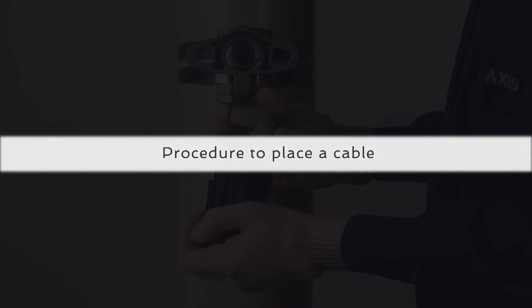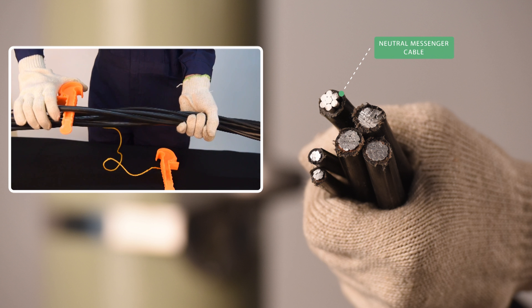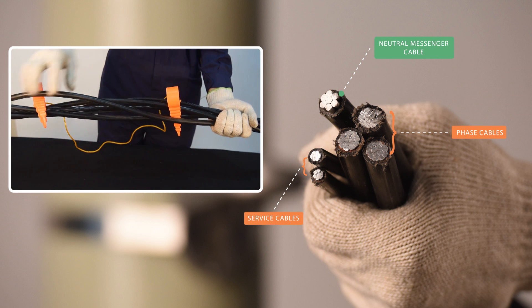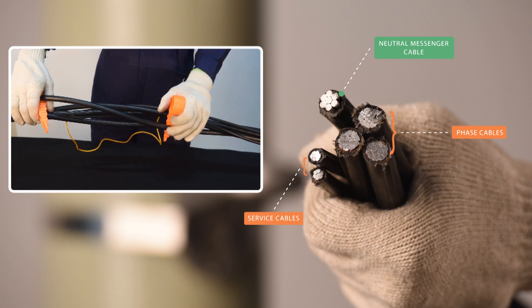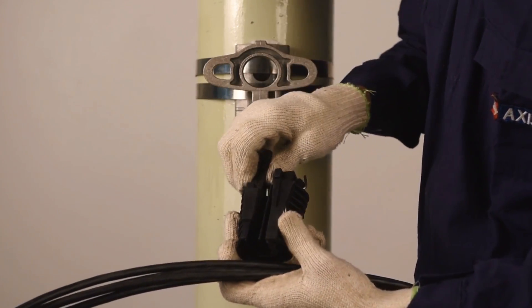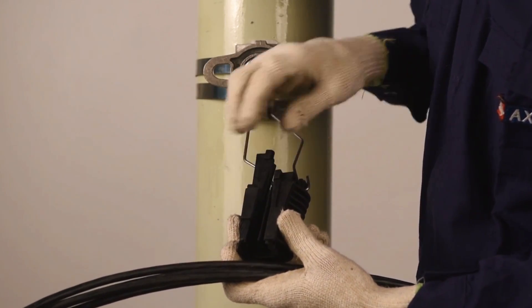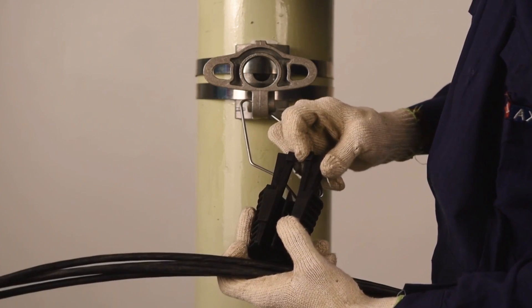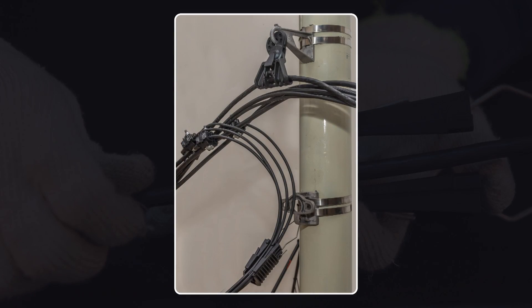Let us now understand the procedure to place a cable. Identify the neutral messenger cable and separate it from the other phase cables using a face separator. Slide the captive wedges to the top, allowing sufficient gap for the cable to be inserted. Identify the tapped service cables and locate them in the clamp as shown.